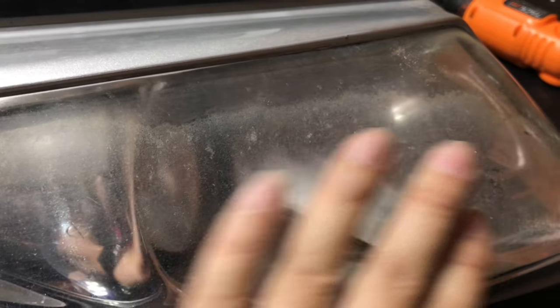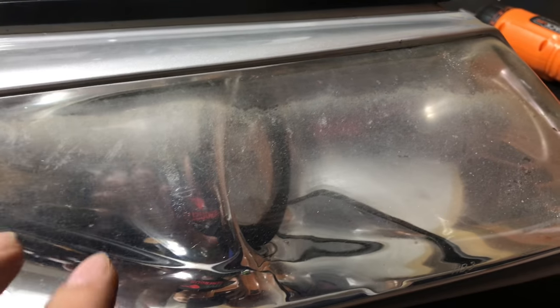A couple of key things about this: I have some oxidation here, some pitting — I can feel it, it's kind of gritty. This is just age and fade and weather, etc. Most headlights are plastic, and so they yellow. I kind of miss those old school glass ones.